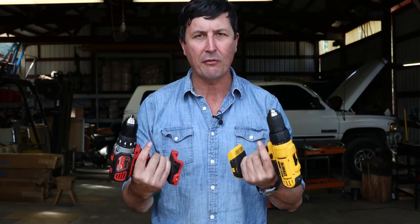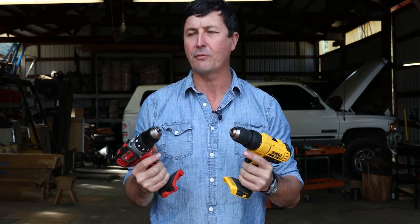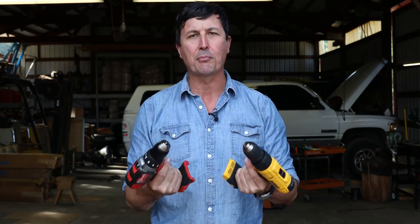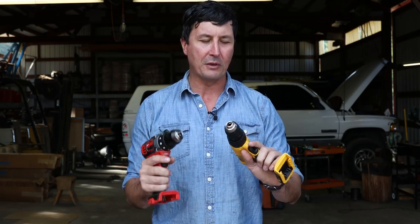These are going to be in the entry level of the lithium batteries, so these are considered to be compact. They're smaller drills with traditional brushed motors — not brushless — but they come in at a pretty good price point. It's good for most guys, and both of them are just excellent tools. I've used them around here, just playing around a bit before we did this test.